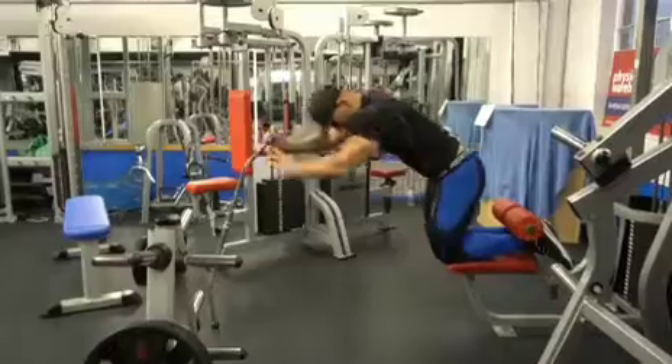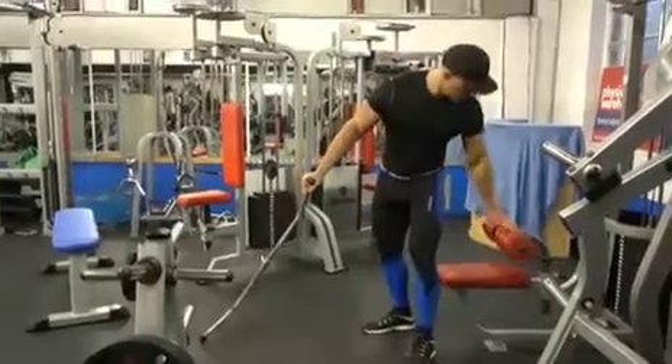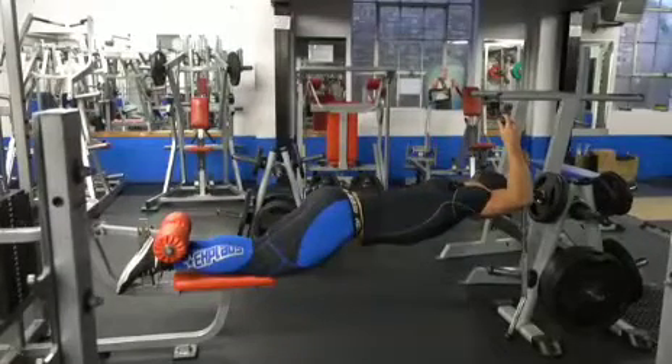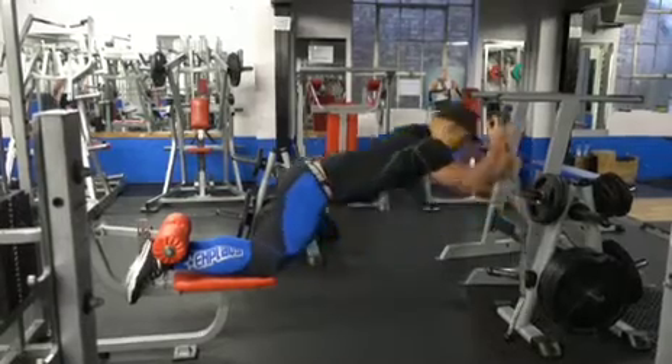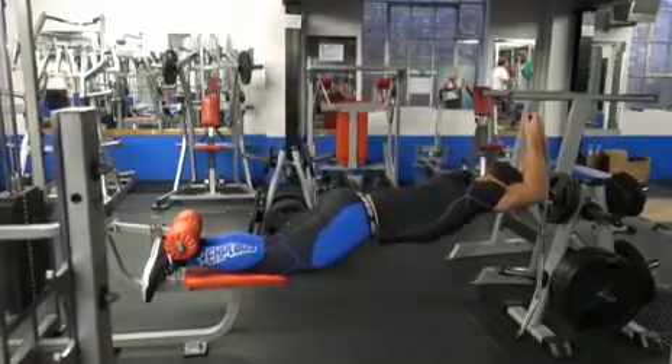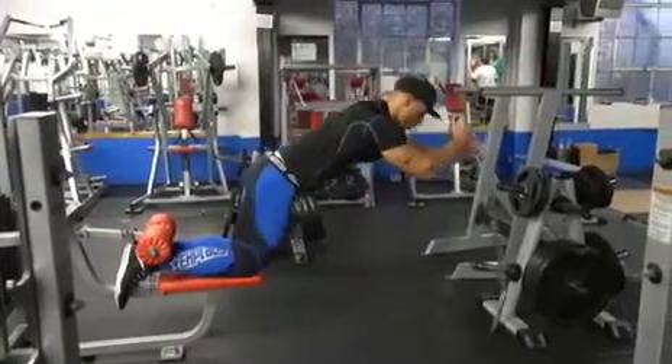The next exercise is the glute ham raise. This probably should be performed on an actual glute ham raise machine, but the majority of gyms don't have it. So I'll do this movement either on a lat pulldown machine or set it up using a barbell and a cage. If you're going to use the lat pulldown machine, make sure you get one with a proper sturdy pad — otherwise it's not going to be very effective. I'm using a bar in front of me to support myself on the way down because there's no way I'd be able to pull myself back up without support.